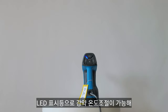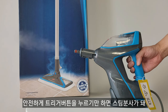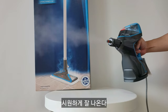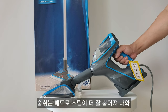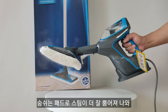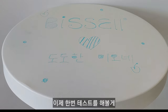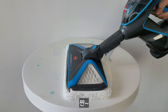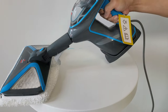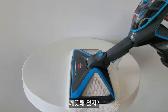LED 표시등으로 강력 온도 조절이 가능해요. 안전하게 트리거 버튼을 누르기만 하면 스팀 분사가 돼요 — 시원하게 잘 나옵니다. 숨쉬는 패드로 스팀이 더 잘 뿜어져 나와요. 테스트해보니 바로 지워지네요 — 깨끗해졌죠?